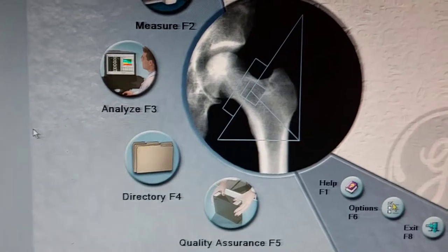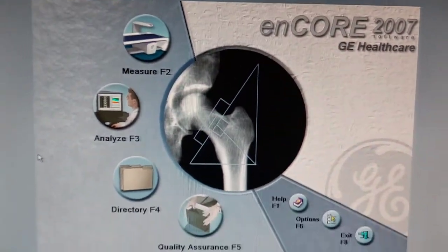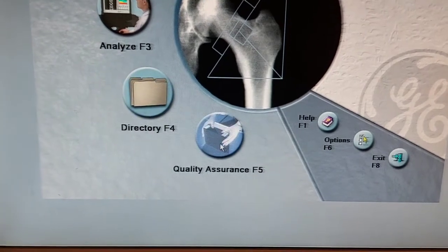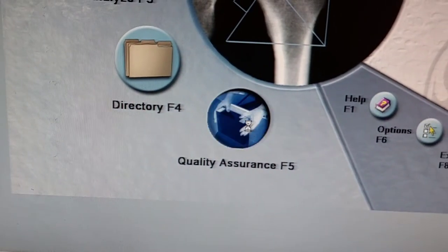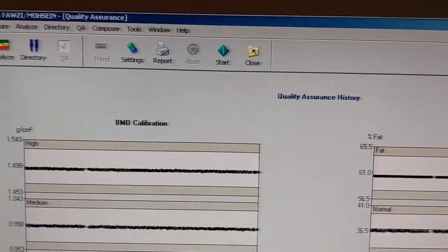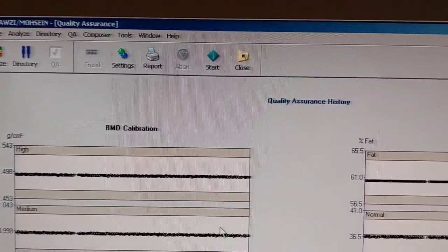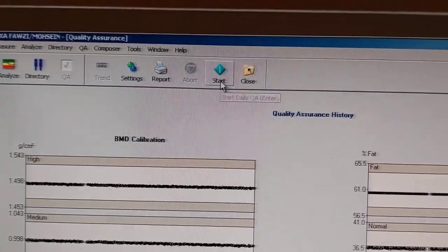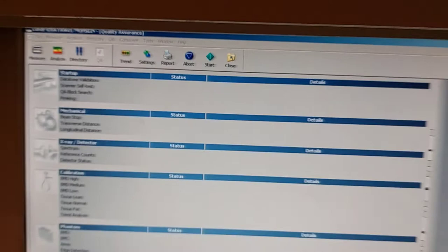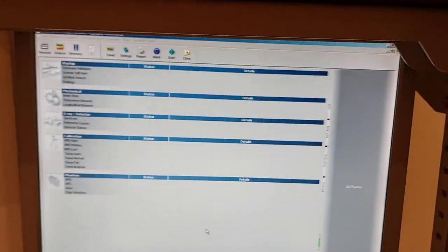Now, because we will do the warm-up of this machine, we need to go to the quality assurance. Excellence is the option, so we should go to the start. Now, if we go like this, then we just wait for the machine to install.